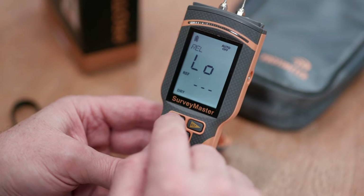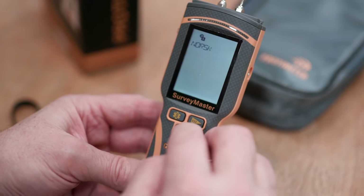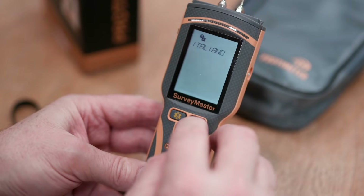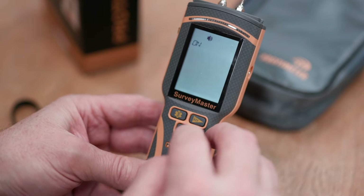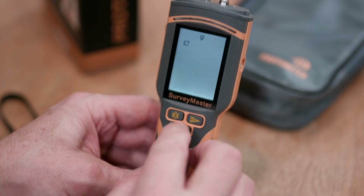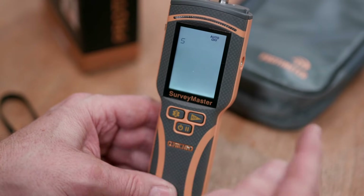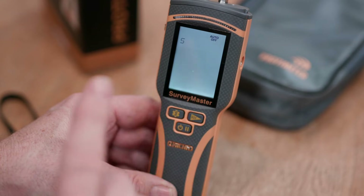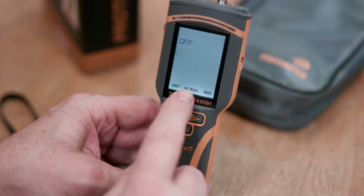Now let's look at the settings. In the settings we have a language function — you can change between different languages. We can turn the beeper on and off. We can increase or decrease the backlight — you might want to put it on 10 if you're working in bright sunshine outside. We can also change the auto-off, which is set to five minutes and can be increased up to 10 minutes, or you can turn off the auto-off entirely. We can also turn on or off the dry, at-risk, and wet indicators.